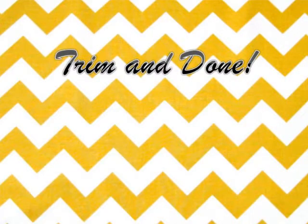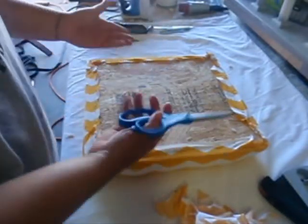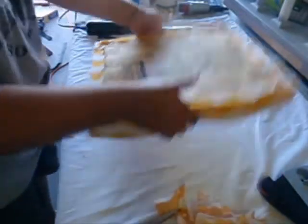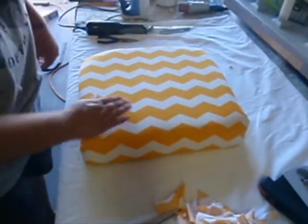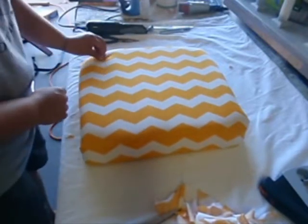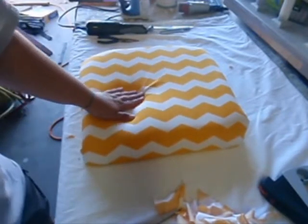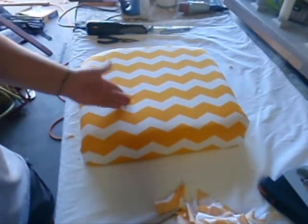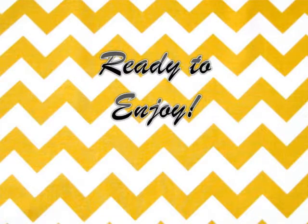So the last thing that you're going to do before you apply this to your chair is to trim all the excess fabric off. Take your scissors, trim off the fabric, and voila — there's your cushion. Beautiful chevrons for me. Here at My 3Cs, I did a rocking chair that this is going to look fabulous on. If you want to check it out, go to my website or my Facebook page, My 3Cs. And now it is ready to enjoy.